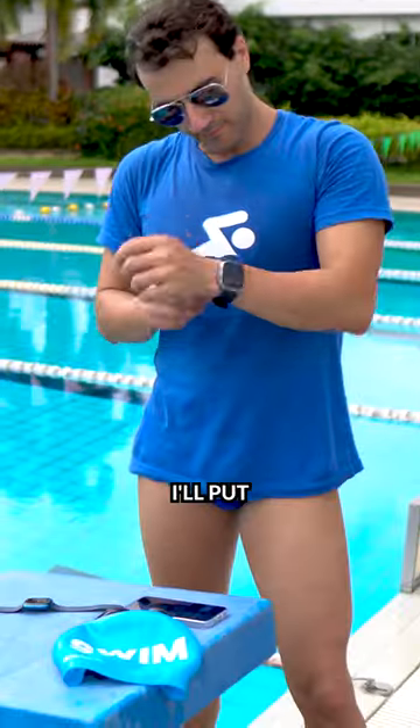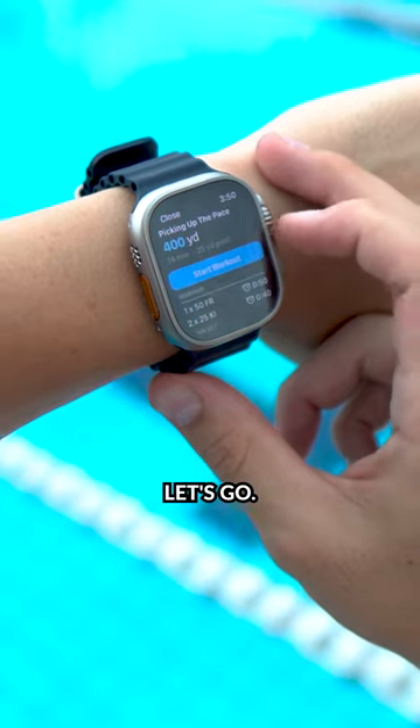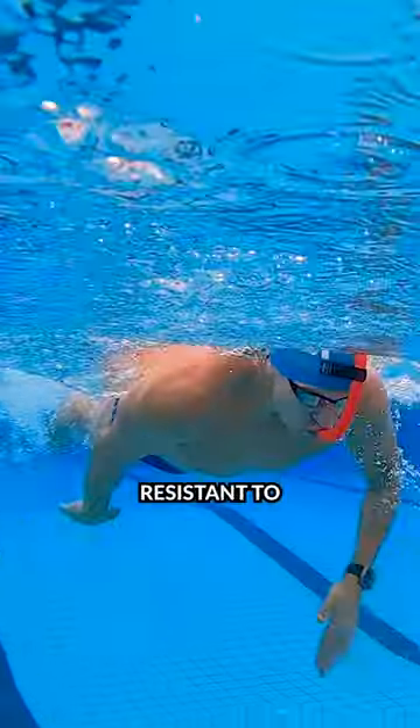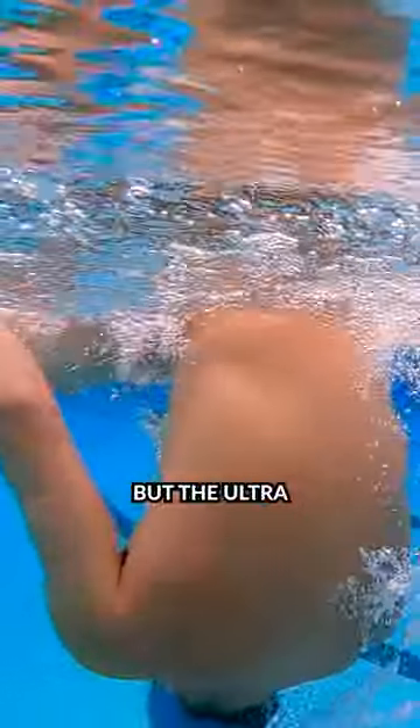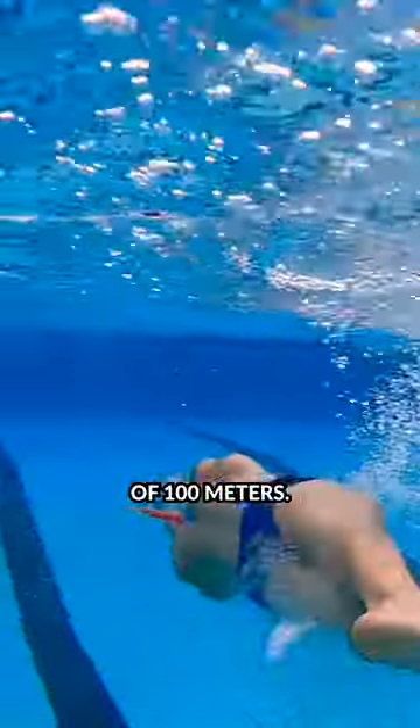Before I get in the pool, I'm putting the MySwimPro app on the watch and loading a workout. Starting in 2016 with the Series 2, Apple made all their watches water resistant to 50 meters, but the Ultra takes it to another level with a depth rating of 100 meters.